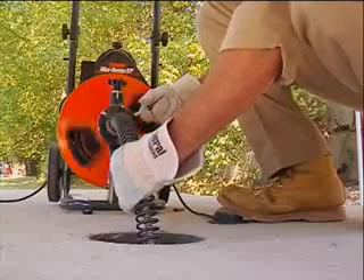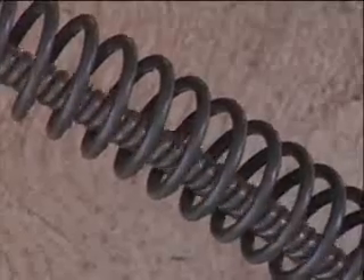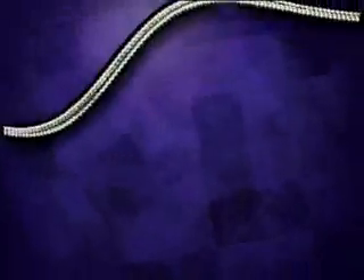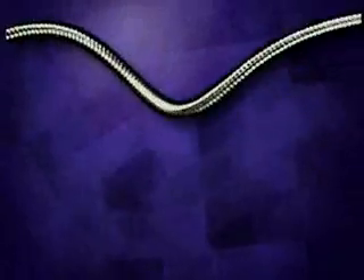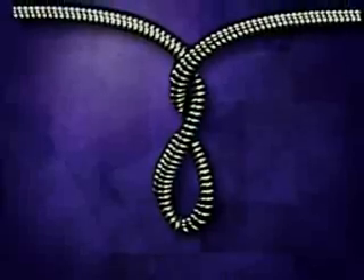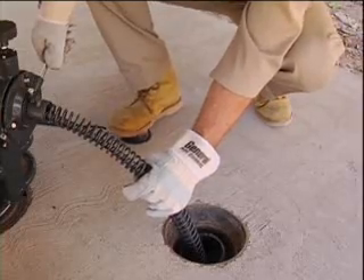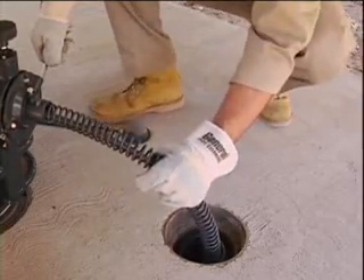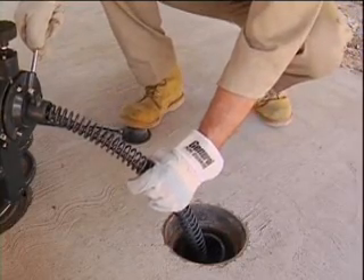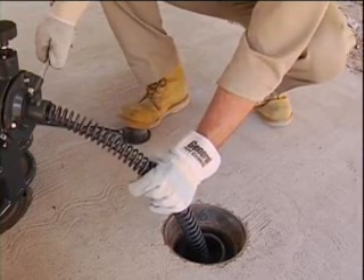You won't clear the line any faster by forcing it, and you could damage the cable or seriously injure yourself. The cable must turn freely as the drum rotates. If it jams, the cable will build up torque, start to buckle, and then — in the blink of an eye — twist itself into a series of loops. If your hands are caught in a loop, you risk severe injury. Do not force the cable. If the cable begins to buckle or twist, stop by taking your foot off the pedal, move the feed lever to the reverse position, and retract the excess cable into the drum before continuing. Go slow — do not force the cable.